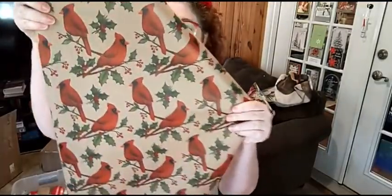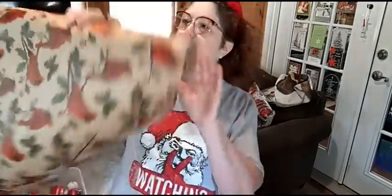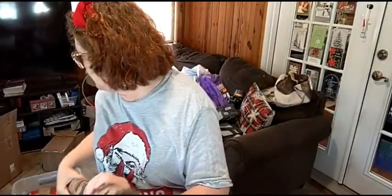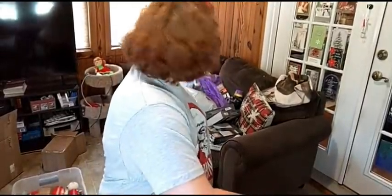I've got to show y'all my paper I bought at Ollie's Outlet. Look — it's red birds! Isn't it pretty? I love it. It's brown paper with red birds. I don't remember how much they charged me for this paper, or if your Ollie's would have any or not. I bought two rolls of it, but I don't see the other roll laying around.